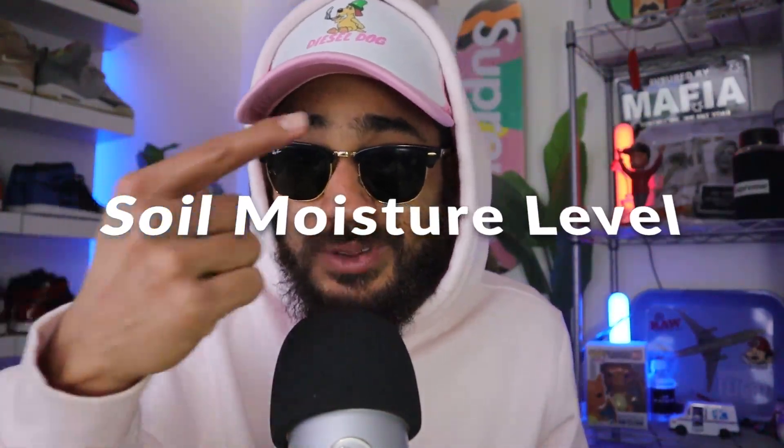One of the most important things to consider when choosing a pot is the soil moisture level — let's call that number one: soil moisture levels. Understanding the ideal moisture content of a medium is a bit of a learned art, but a lot of beginner growers tend to overwater their plants, and overwatering can be fatal — it can straight up kill your plant.